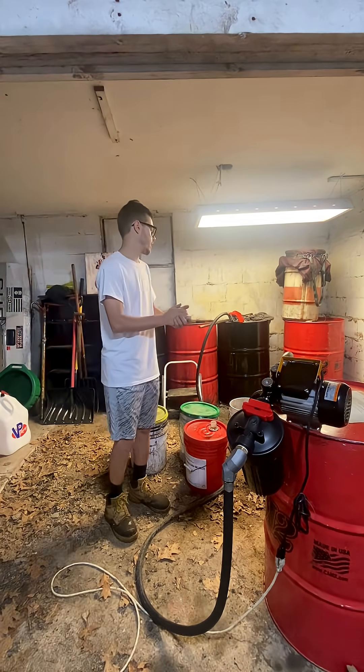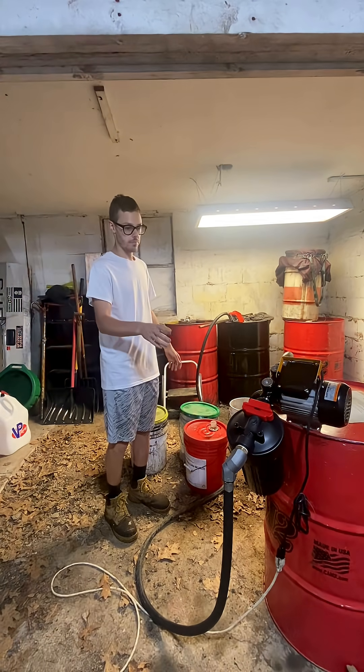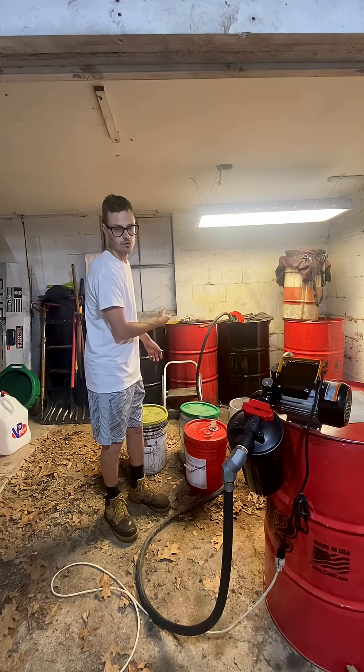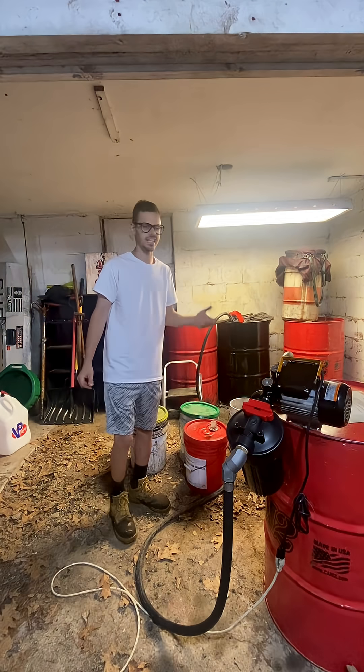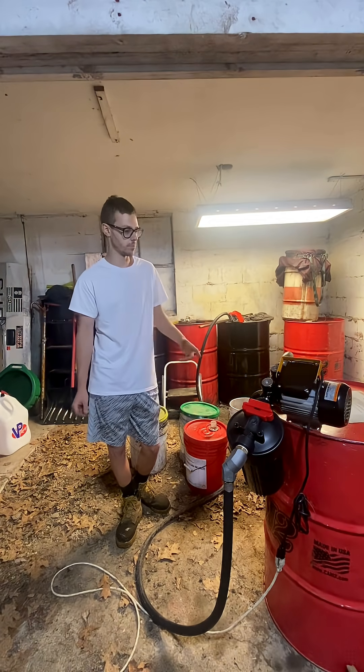Absolutely loving the new setup. Pump, filter, right into the drum. No mess. You just saw a little bit of oil on my hands, but that's because I was impatient moving drum to drum with the pump.